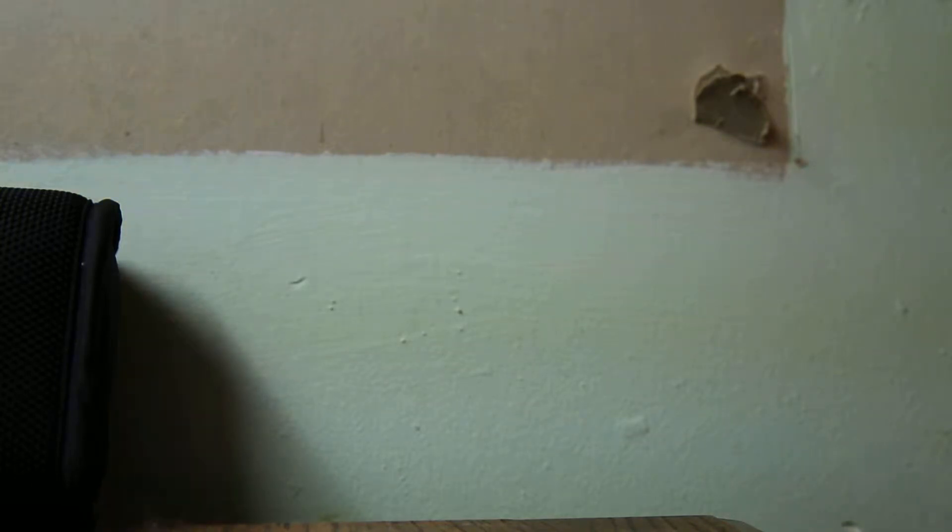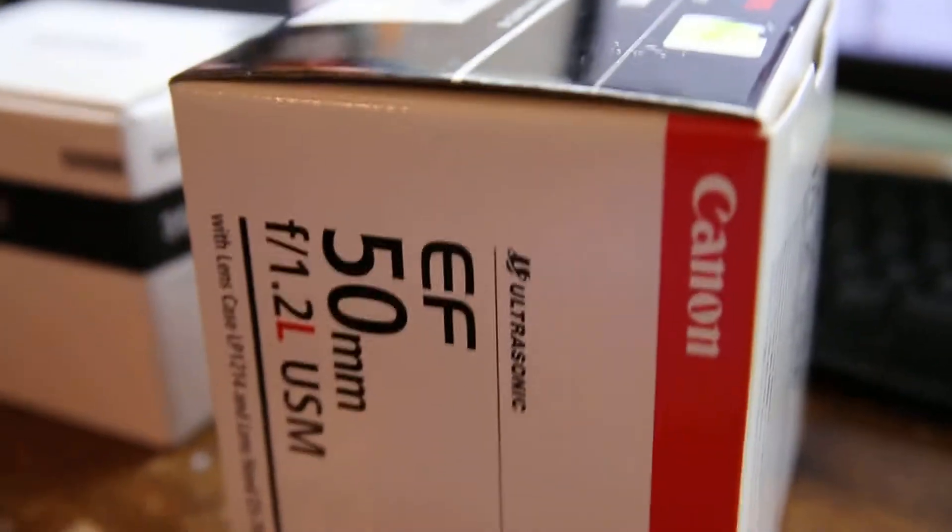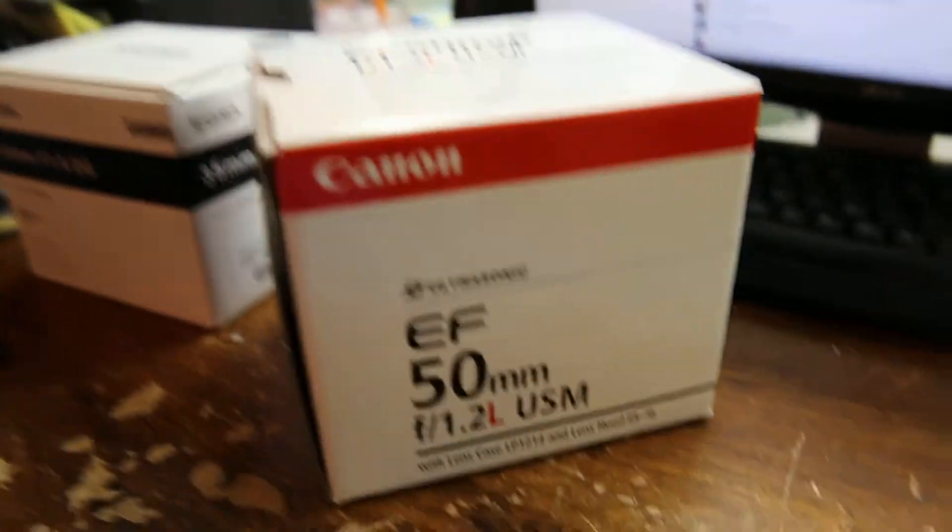We all know that I'm a Canon L lens fanboy and that I absolutely love them. Now, I'm going to give you guys a tip: when you get your new lenses, never throw these boxes out. Never. Keep them. Put them behind the wall, in the attic, in a closet. Don't throw them out.